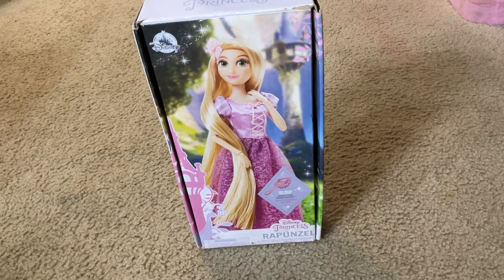Here it is. Here's what the front cover looks like. It has the Rapunzel classic doll toy merchandise itself and it comes with a hairbrush.